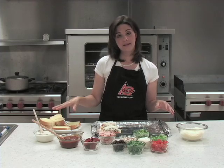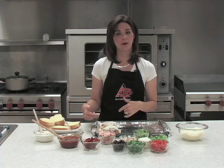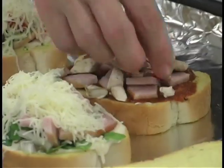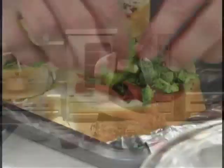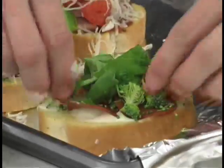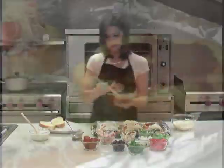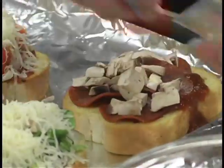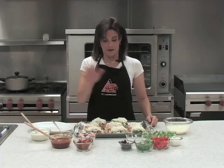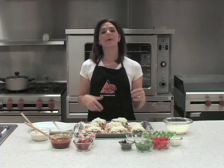I'm going to keep making these up — you can make eight of these pizzas. If you have bigger eaters in your family, two of those can make a good serving. You can see we've got all of our little pizzas made with different ingredients on all of them, so you can have a lot of variety.